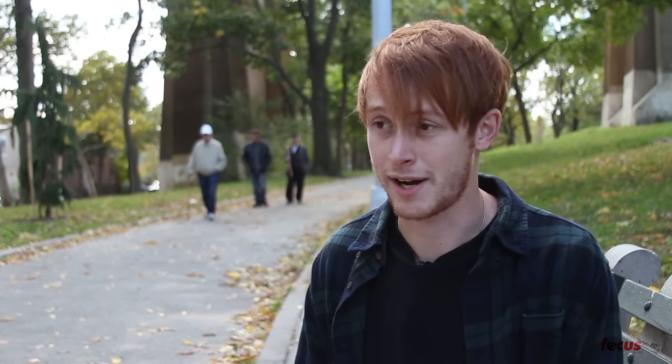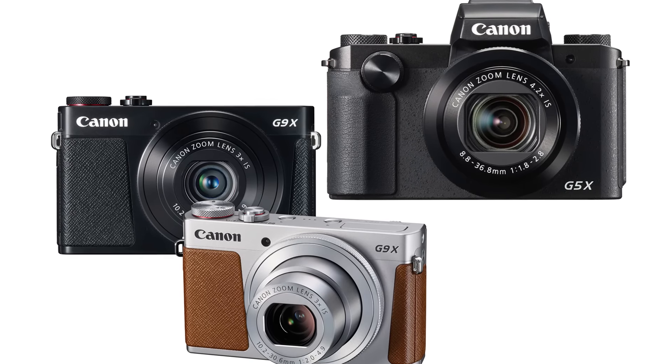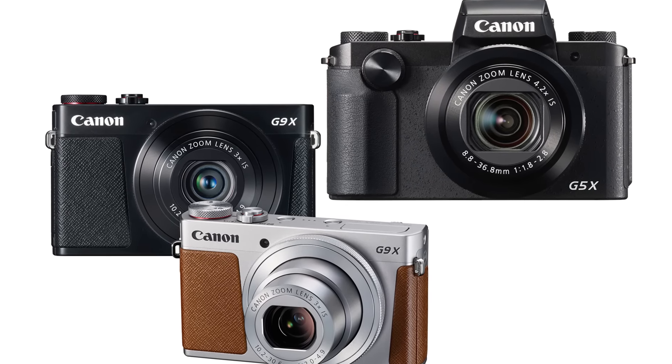As far as ISO, they both have the same range — it goes from 125 to 12,800, which is higher than you'll really ever need. When shooting you want to keep the ISO as low as possible, but if you're in a really dark area where you just need to see your picture, the ISO can help you out there.